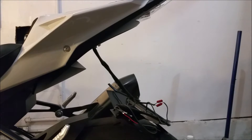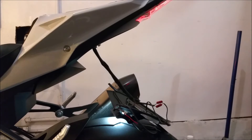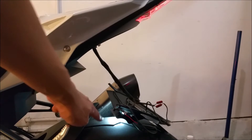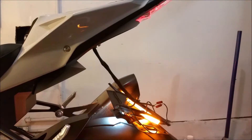Moment of truth. We need to start the bike just to see if the lights work before we seal it. You can see the license plate light works. Hazards work. So now it's time to install everything.